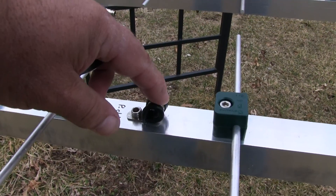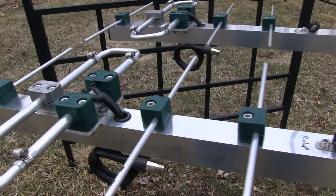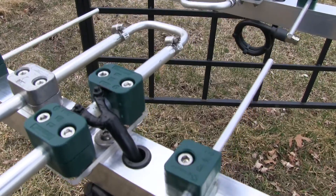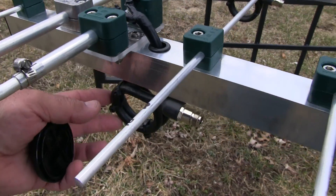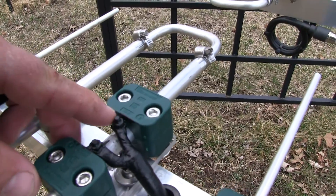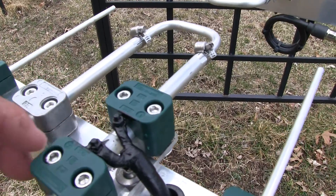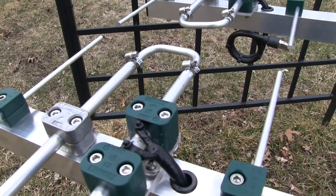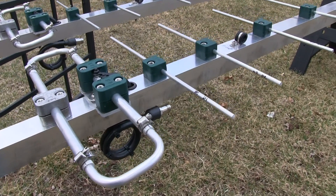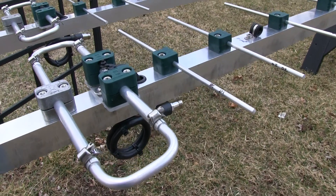Back here is the boom support point on the back of the antenna. Here's the driven element and the balun — that's coax — and then I've got the connections here. I used the liquid tape that you can buy, brushed on, to cover the terminals. I haven't adjusted these antennas yet; I'll do that this weekend and show you more on the SWR and how they tune.